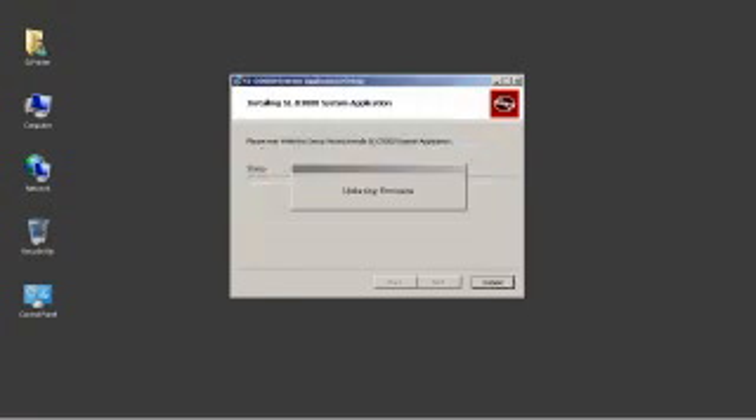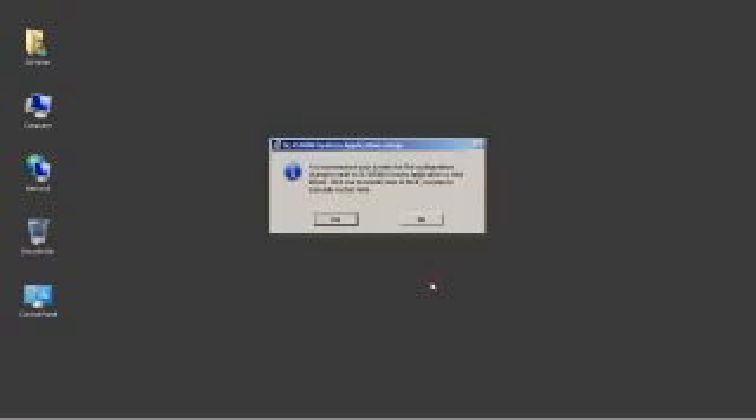Next to appear will be the firmware update window. This should take between five and six minutes to complete. If it flashes by quickly, then it is likely that at the driver installation step the choice was not made to install the driver, or it is normal if the software install is at the same revision as the existing firmware — during reinstallation, for example. At the end of the firmware update, restart and log back into the printer PC.